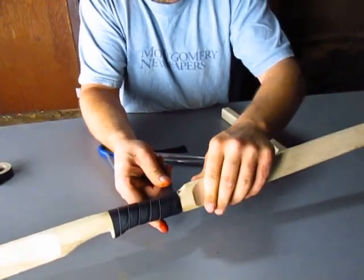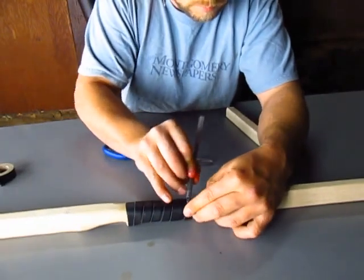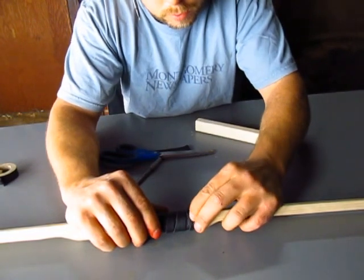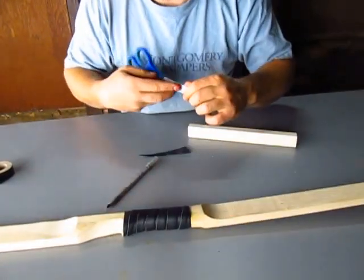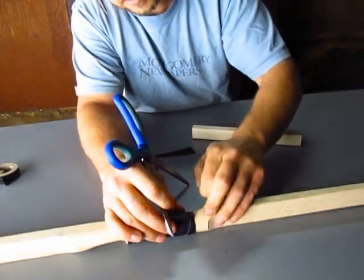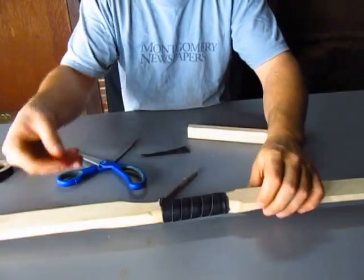Then you just continue back to here. You're able to lift up this little piece of leather and fold it back just a little bit, so you can tuck that underneath and fold it over the top. And that's how you put a leather handle on. You can use a little razor to cut away any excess electrical tape and peel it away. If you want to put a dab of super glue on the end there, you can. That's how you put a leather handle on your bow. Thanks for watching.